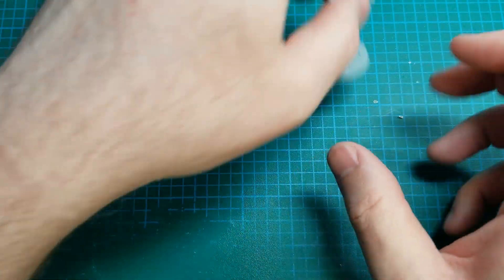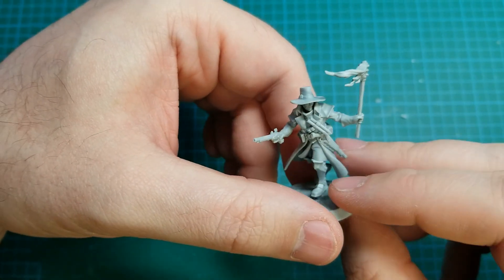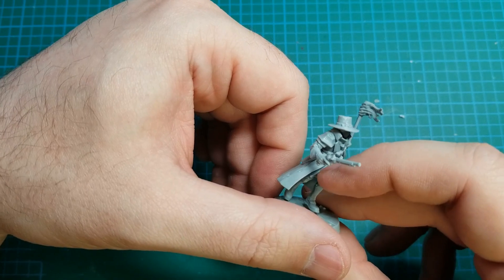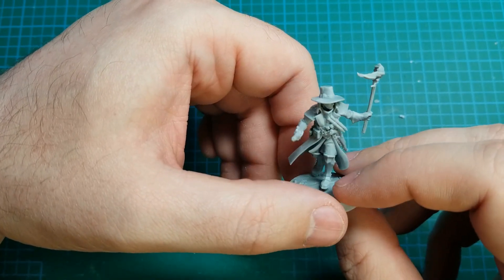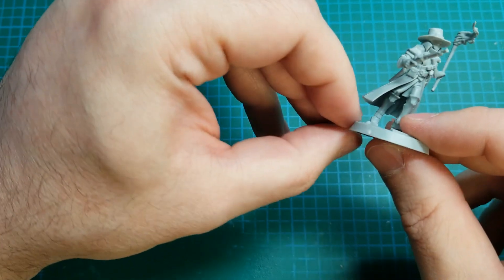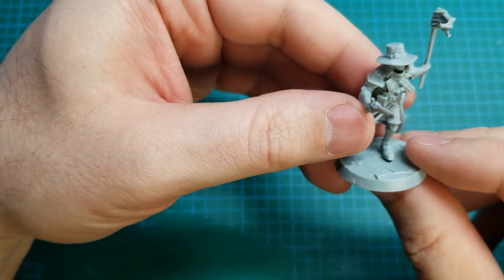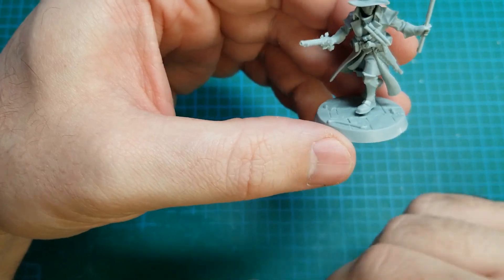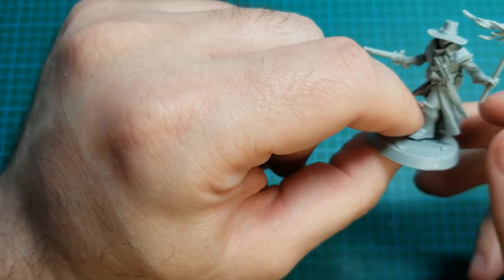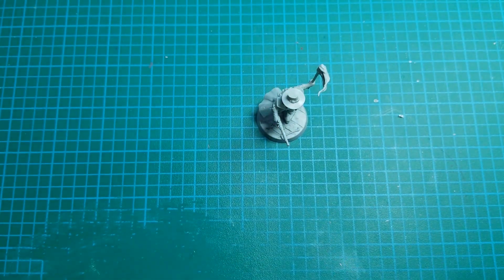So yeah, that was Hexbane's Hunters. I like the kit — they've got a really good look to them. If they do more of the human faction like these, then it'll be very nice. It's a very big upgrade compared to the old poofy pantaloons and poofy shirts and floppy hats of the Empire, in my opinion. Let me know what you think of them down below, like it if you can, subscribe if you want, and I'll see you next time.